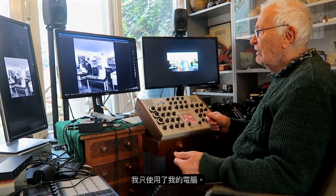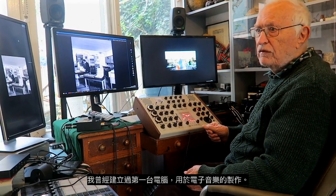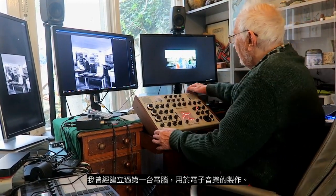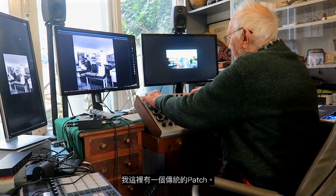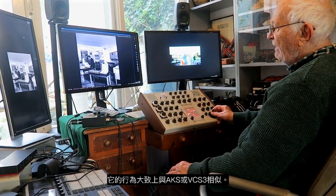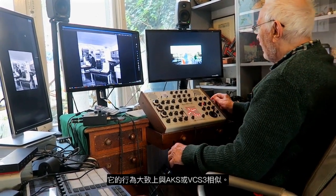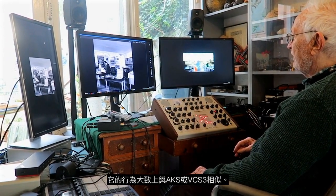I used only my computer, and I had established the first computer for use with electronic music. Anyway, here we have it, and I've got a conventional sort of patch here. It behaves in roughly the same sort of way as an AKS or VCS3.